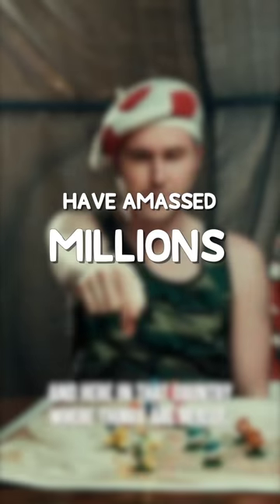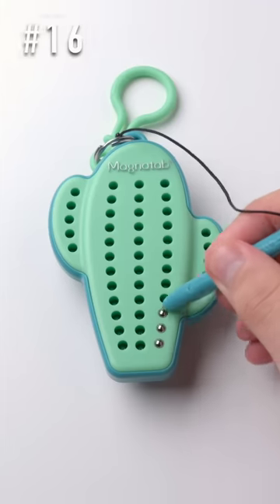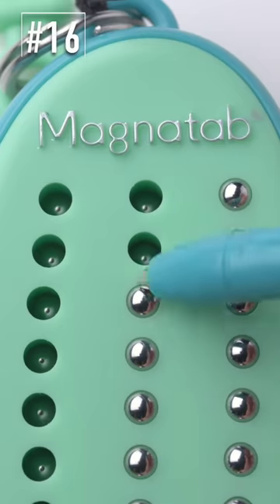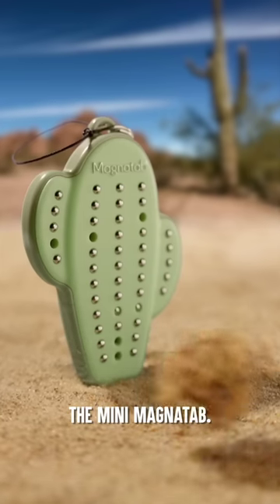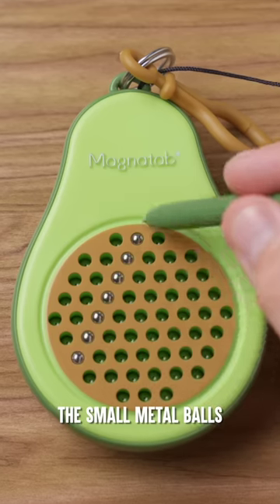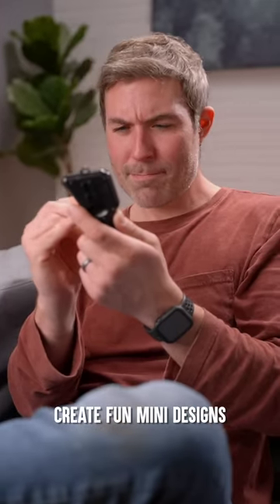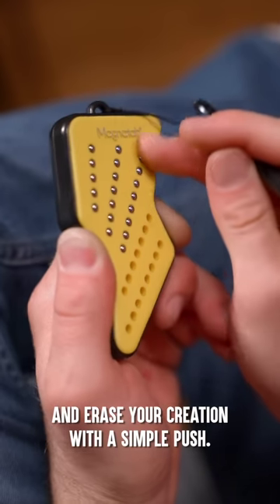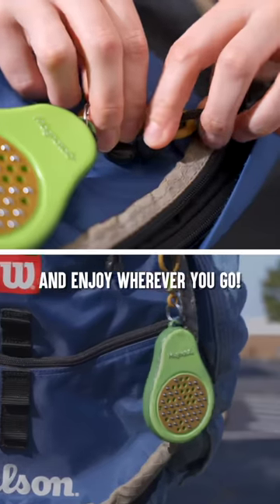These weird products have amassed millions of views on YouTube, but which one is best? That's the sound of the mini MagnaTab. With a magnetic stylus to attract the small metal balls with a satisfying click, create fun mini designs, and erase your creation with a simple push. Choose between avocado, lightning bolt, or cactus, and enjoy wherever you go.